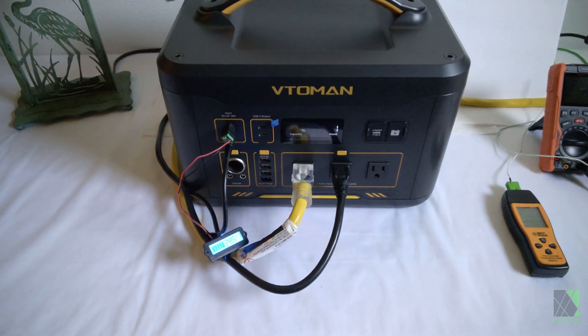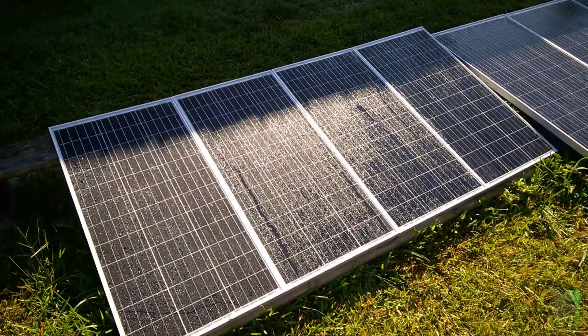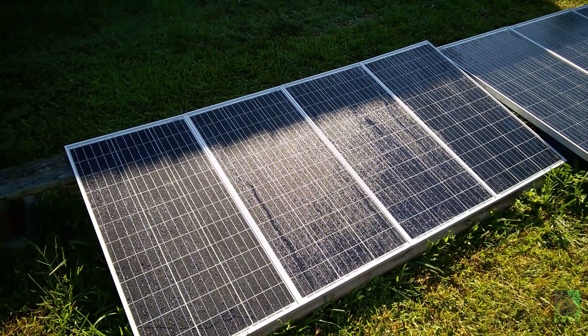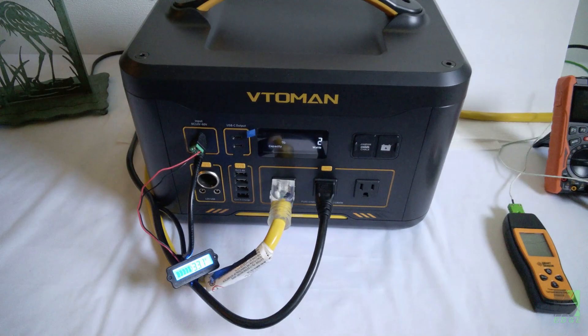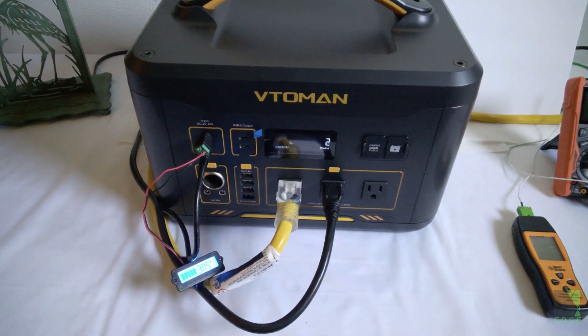There's what the panels look like. They're not going to be producing much power with the top halves all shaded like that, but it's at least trying and it's not giving up. Today I'm going to let it charge up to nearly 100 percent, or 100 percent if possible, and then I will start the test.